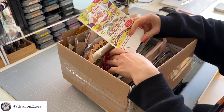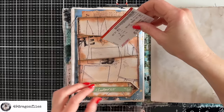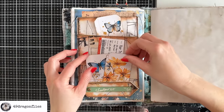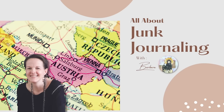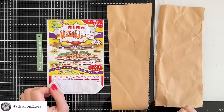Discover techniques for elevating everyday scraps into journaling gems. Welcome, it's Barbara from Vienna, Austria. These are the four pieces I chose to play with today.